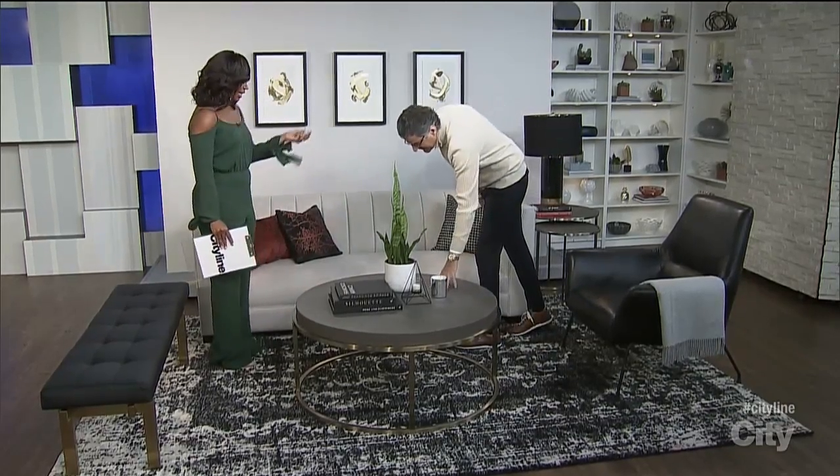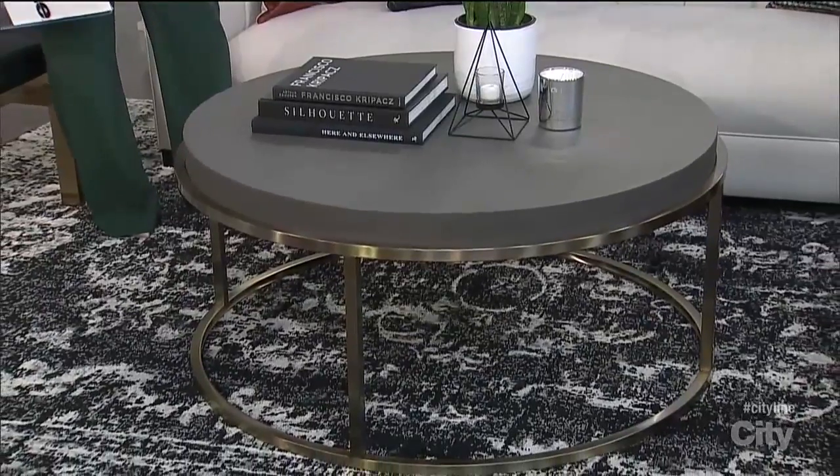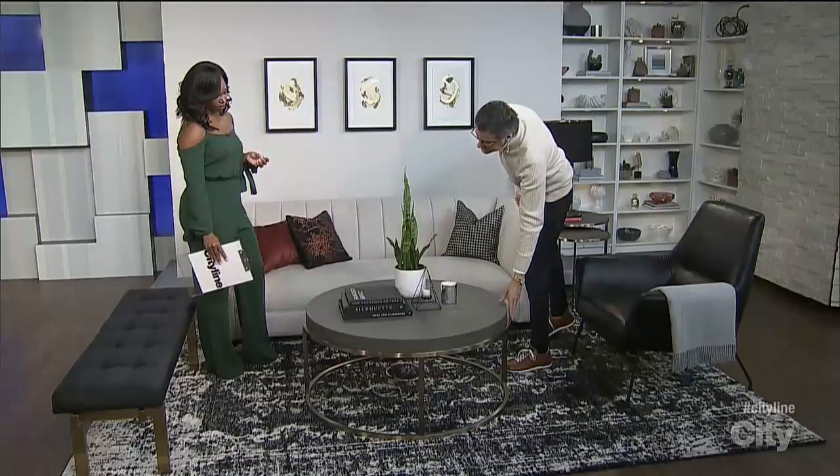Isn't that a great coffee table? I like the texture — great texture. And speaking of the coffee table, look at the finishes.